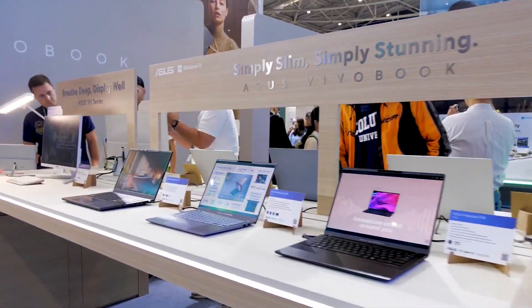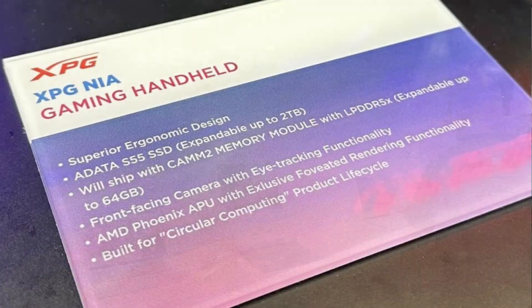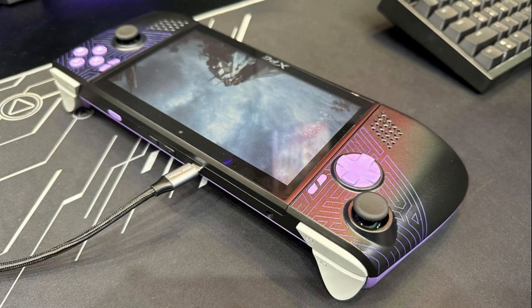The modules might also help enable new form factors. At Computex, ADATA showed off its NIA handheld, which uses LPCAMM2 with LPDDR5X memory.